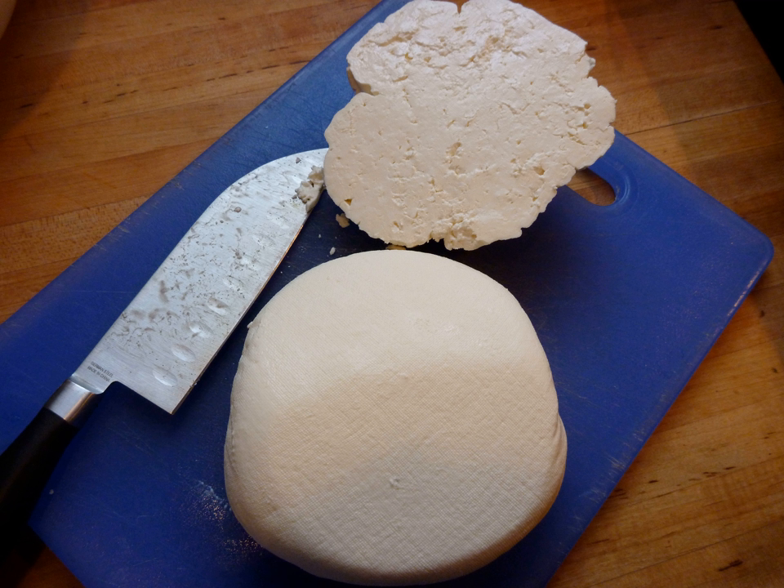In Cyprus, a similar cheese is known as anari, anare in Greek, nor in Cypriot-Turkish, and lore in Turkish.